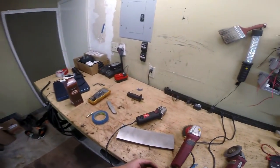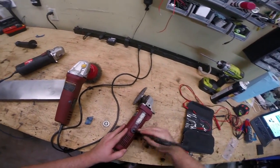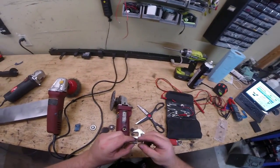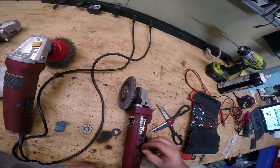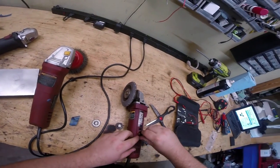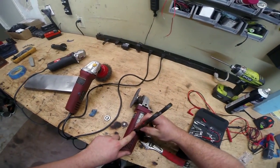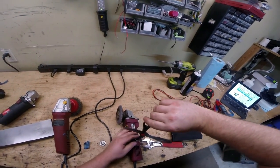Let me show you the removable brushes on the older unit. Using a set of scissors — definitely not the right way to do it — you pop this cap out, and underneath is the brush. These brushes are easy to replace, and when I bought this one along with other professional grade Harbor Freight tools, they came with an extra set of brushes in the packaging. You can run this for quite a while and then just swap out your brushes and keep right on going.